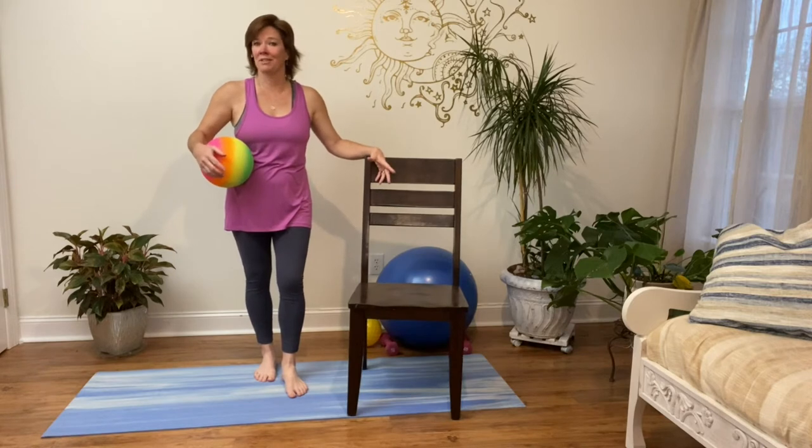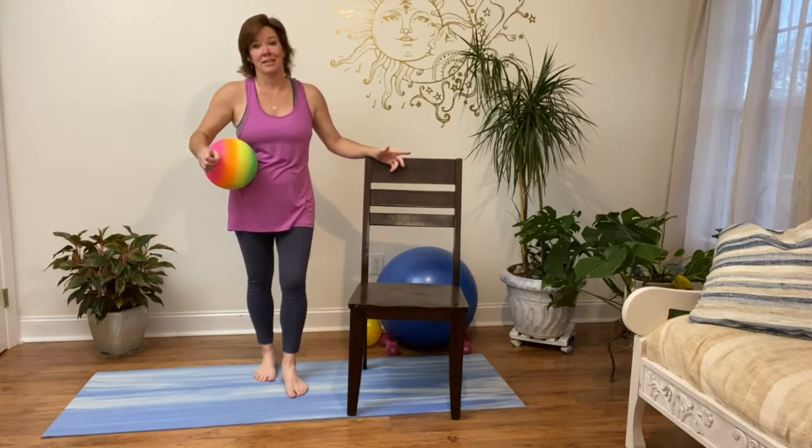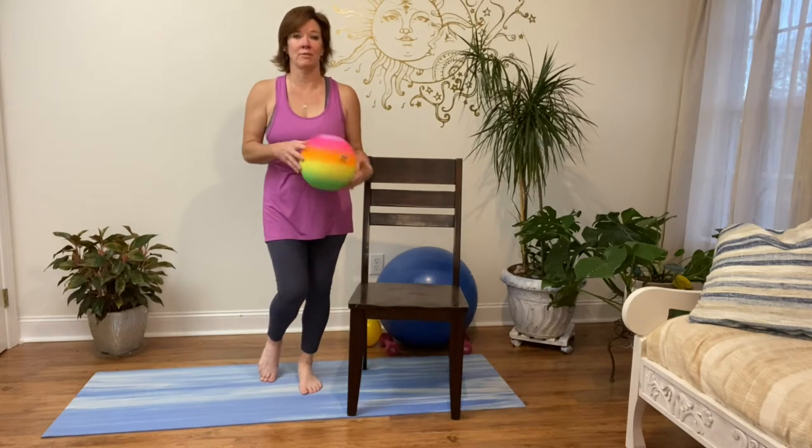I've seen some really great chairs I thought were regular chairs until they collapsed. Folding chairs fold, so you don't want that if you're losing your balance. You don't want to be surprised by a folding chair folding.